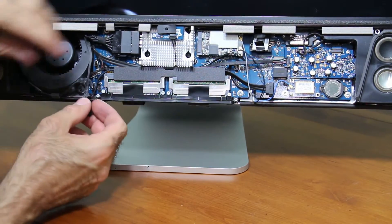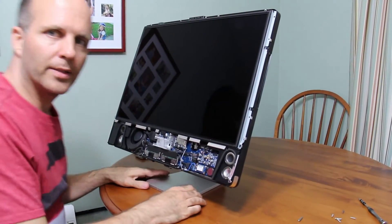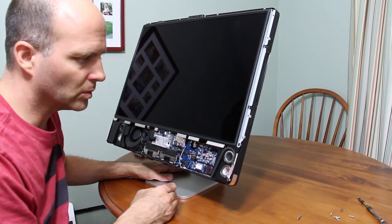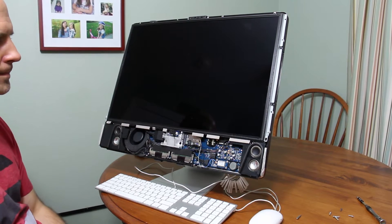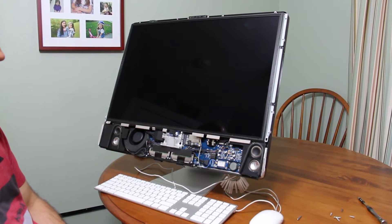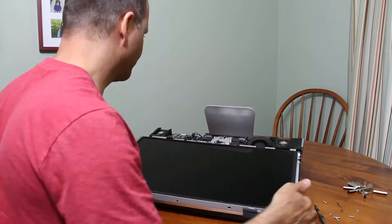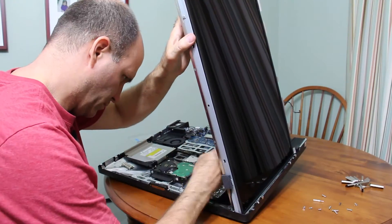So this one gets plugged back in here. Before I put this thing all back together, I'm going to make sure that it works. I'm going to boot off of a flash drive and try to format the drive I just installed. Let's see what happens when we power this on. There's no display — it's not good. The only thing that can cause the screen to be completely black like this but still boot up is the power supply that powers the backlighting to the LCD display. So I'm reconnecting the power supply cable and putting it back together.